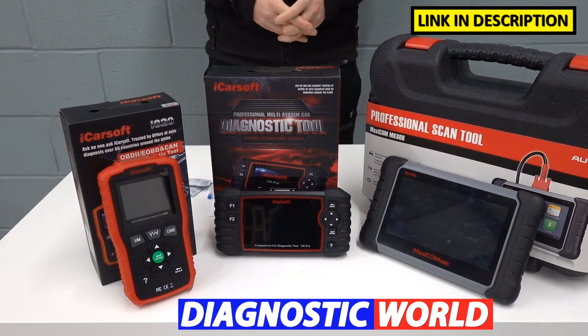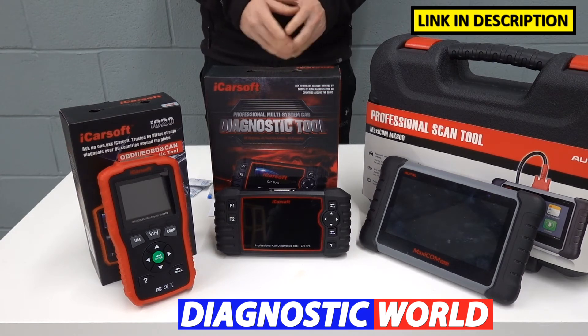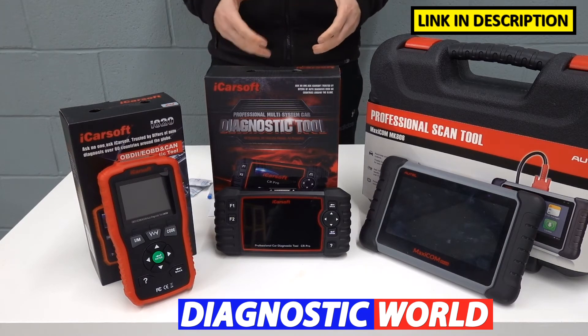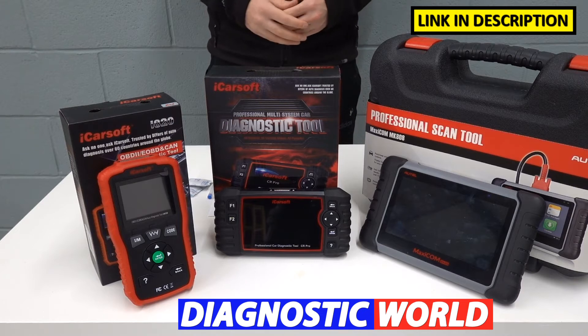I'm going to put links to all of these kits in the description below this video. It's really important that you follow those links because they will take you to genuine and official products. Unfortunately, fakes and clones do exist. They can cause your vehicle a lot of damage and they just won't work as well as they should.